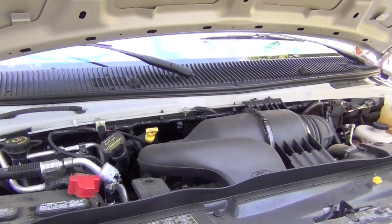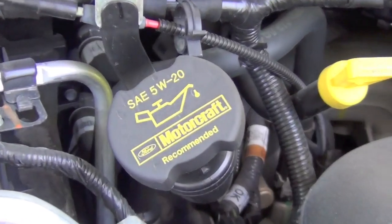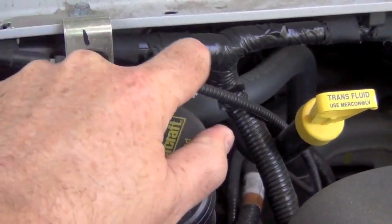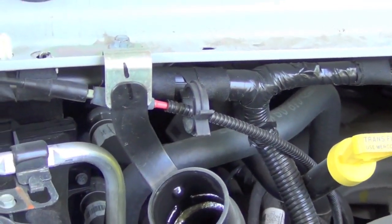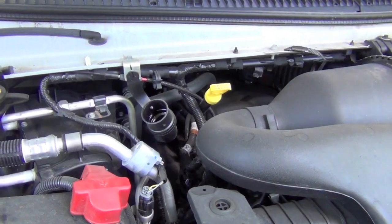The second thing I always do is pop the hood and take the oil cap off. The reason is that when you open the drain plug, without the cap the oil can glug-glug as air tries to rush back in to fill the void. With the cap off, air comes in through the top and the oil pours nice and cleanly. The oil cap is over here on the left — it even says 5W-20 Motorcraft recommended right on it.